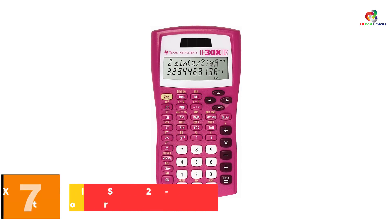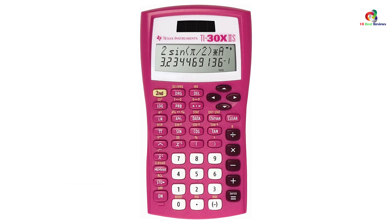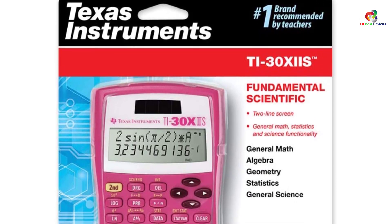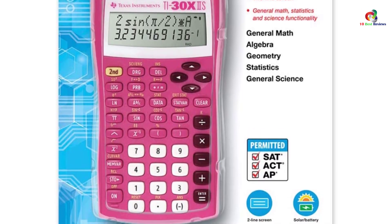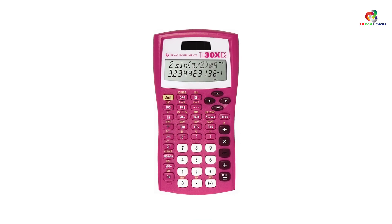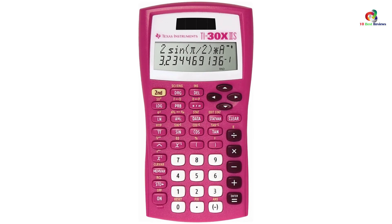At number 7, we have the Texas Instruments TI-30XIIS Two-Line Scientific Calculator. It comes as a two-line calculator with a well-arranged display. The compact solar and battery-powered device is convenient to use anywhere, including cramped spaces. It is also recommended for exams, having been approved for use on the ACT, AP, and SAT. Furthermore, it suits trigonometric and basic scientific calculations and can be used by both professionals and students. It provides fraction features and conversions to decimals.